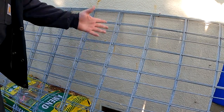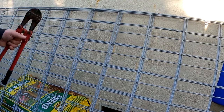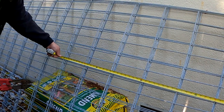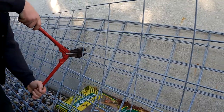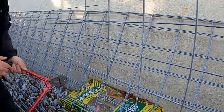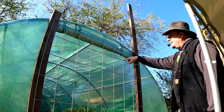I've got these cattle panels here ready to go — several of them to use in the garden. What I'm going to do is use these bolt cutters to cut it down to size. All right, so that's going to work.